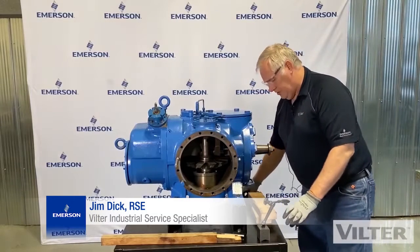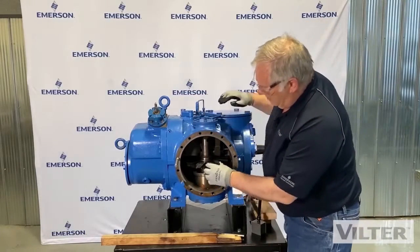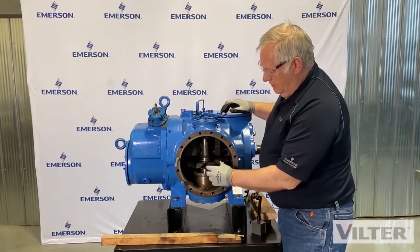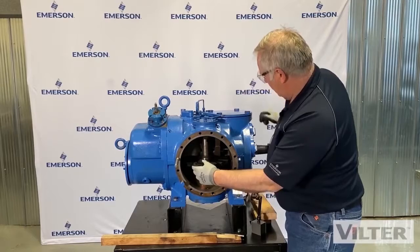We have a couple other measurements we need to do in here. We need to measure how worn this blade is, and we need to measure how worn a bushing is that's inside this.